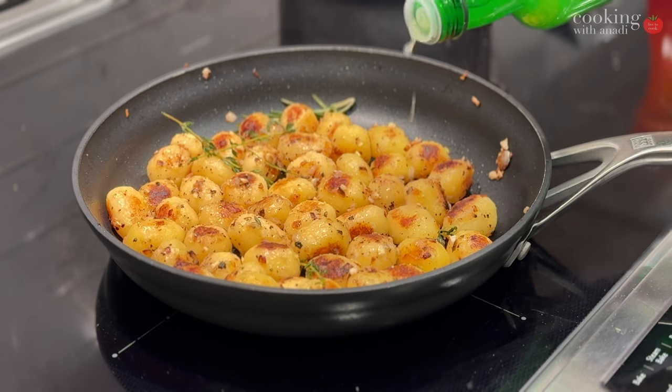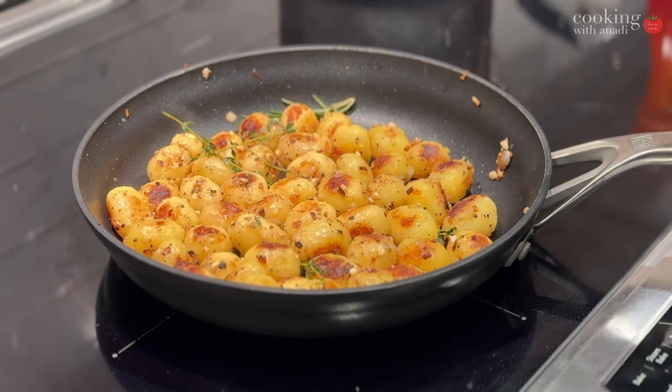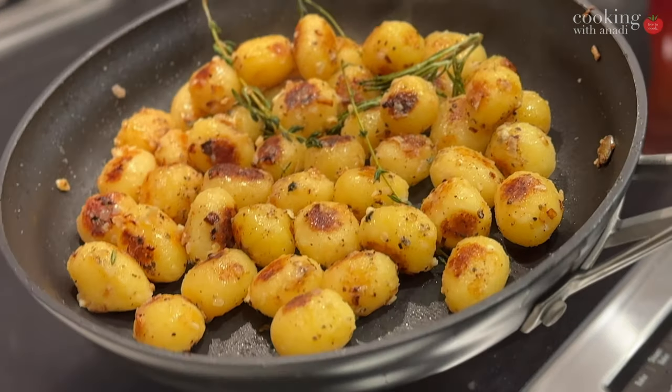Top that off with lime juice and you are golden. I'll see you in the next one.